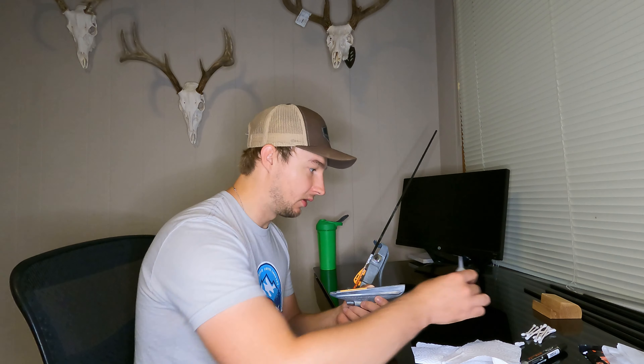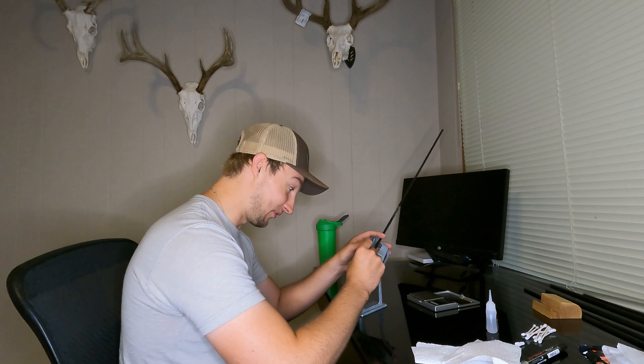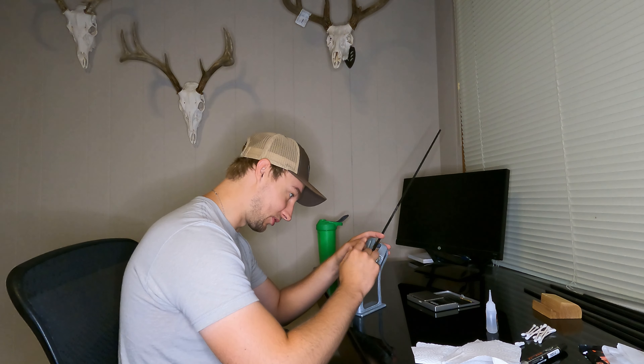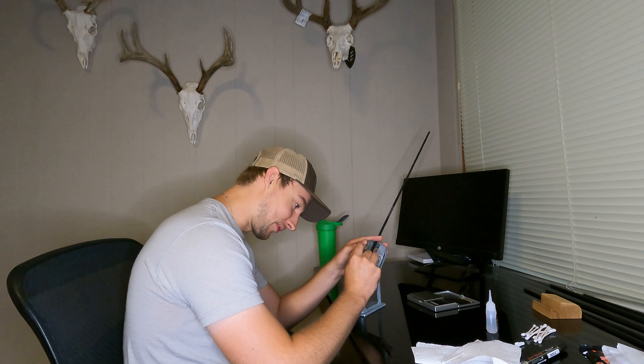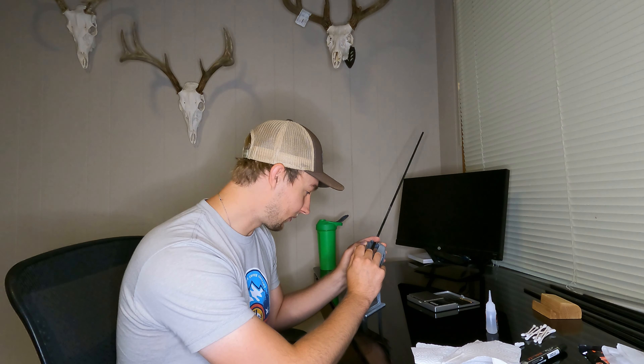There's a lot of misinformation — to use a kind of trigger word — about arrows out there, and I just wanted to give my two cents and talk about why I build what some people probably consider the worst arrows, but that's why I think they're the best.